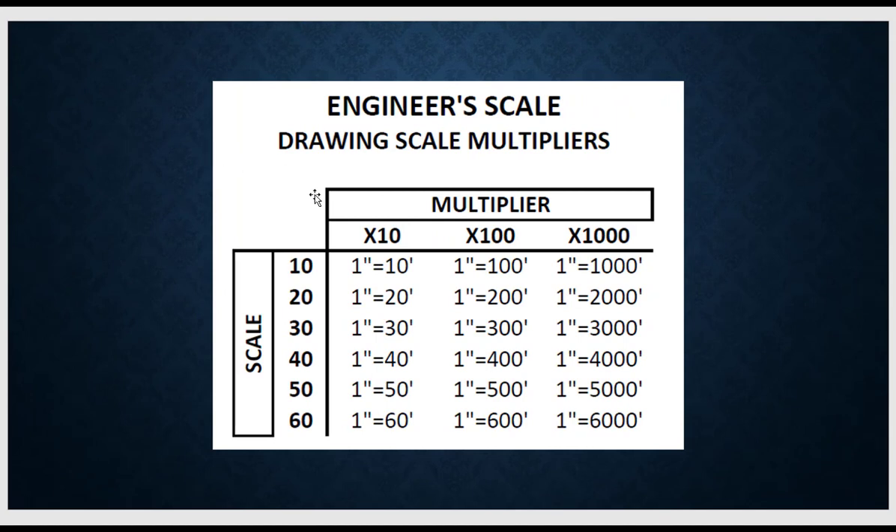If it becomes a little difficult for you to determine the multiplier, I have included a table to aid you in figuring out what the multiplier is. Let's say in the assignment you have a drawing scale of one inch equals four hundred feet. Look it up on the table here, and you know that you're going to use the side of the ruler that has a forty, and that the multiplier is one hundred.